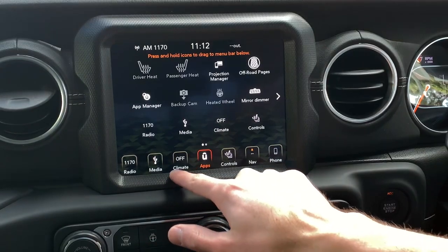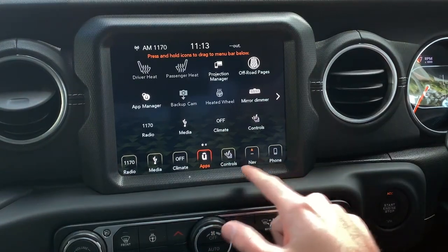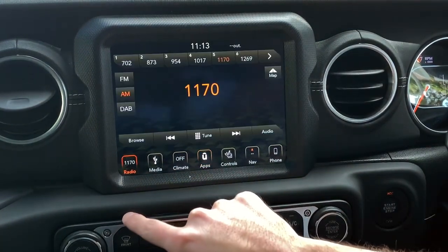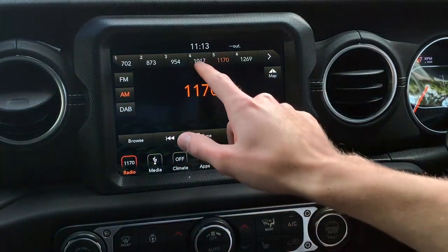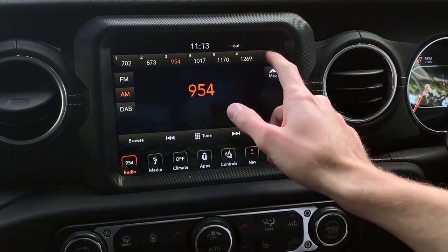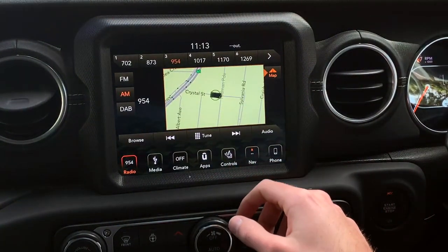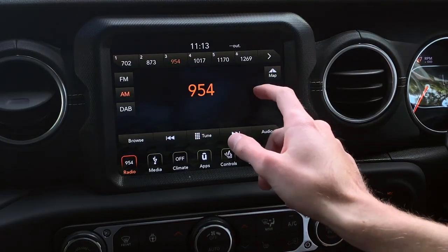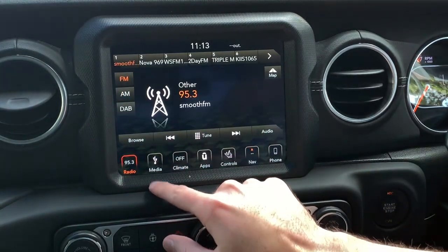Down the bottom you've got your options: radio, media, climate, U-Apps with all your controls, nav, and phone. Starting with radio — you've got FM, AM, DAB. You can browse and tune, set your presets one through twelve, and the map shows up quickly as you seek through stations.